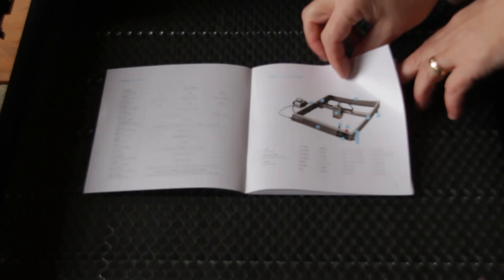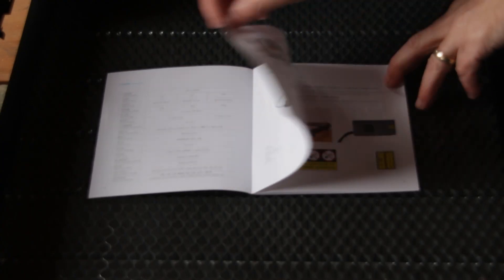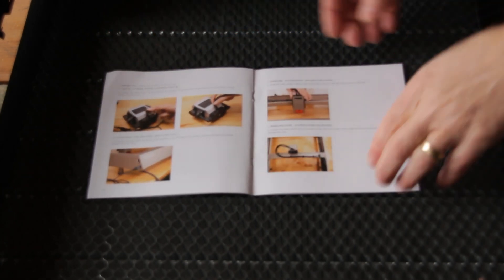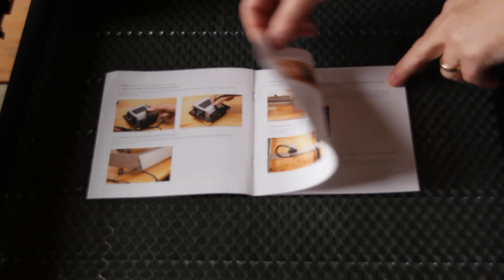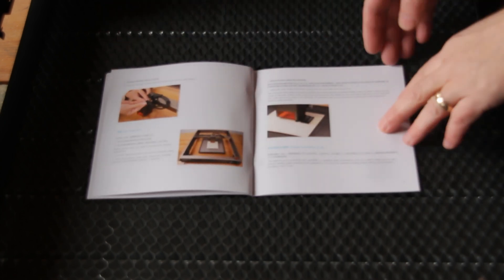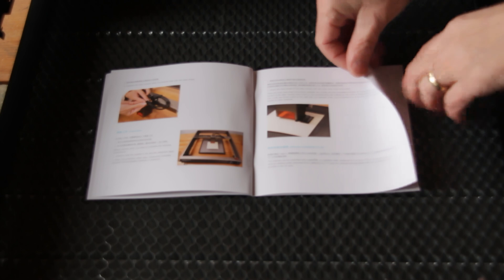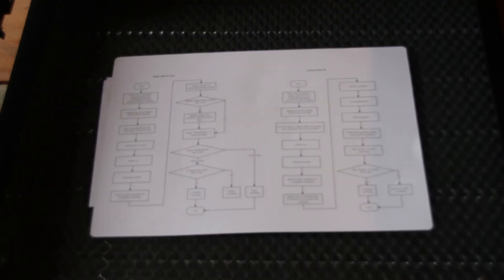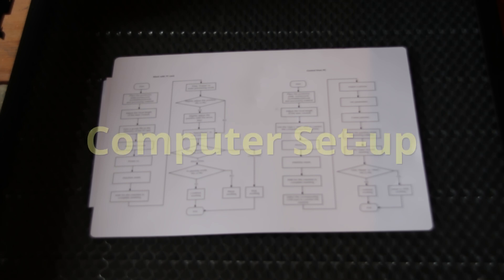The manual was really easy to follow and comes in Mandarin and English. The English is very well written, so you won't have any problems understanding what you need to do. There are lots of photos to guide you as well, which can make a technical subject much easier to follow. There is also a handy flow diagram repeated in the manual, which takes you through the complete setup — for laser cutting and engraving using either the memory card or the computer — without any steps missed.